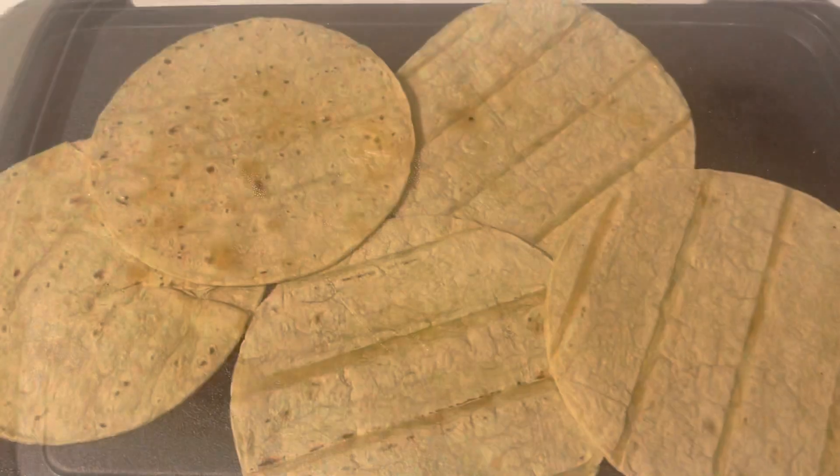Now we're gonna spray the pan and do the tortillas.